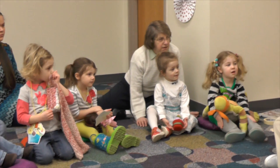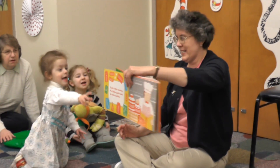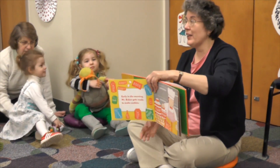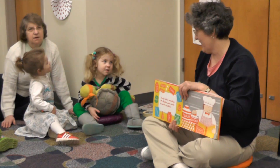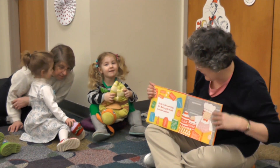Early in the morning, Mr. Baker gets ready to make cookies. So what does he need to put in his cookies? What are some ingredients? Okay, do you know what that is? Milk, butter, what else? Eggs. What else? Something that's white. Flour. That's an important ingredient.